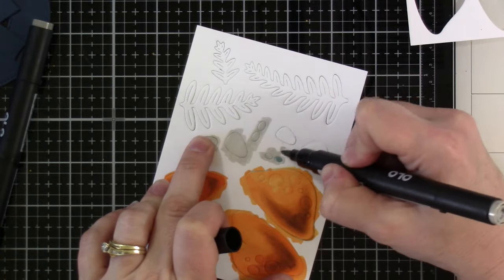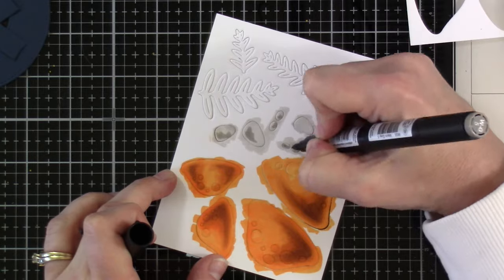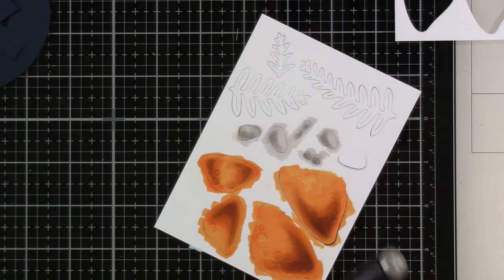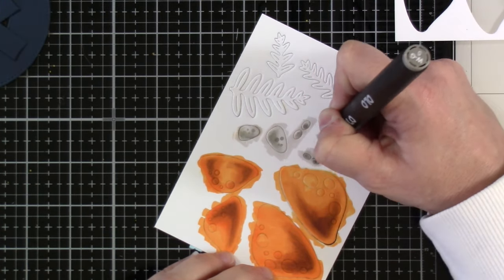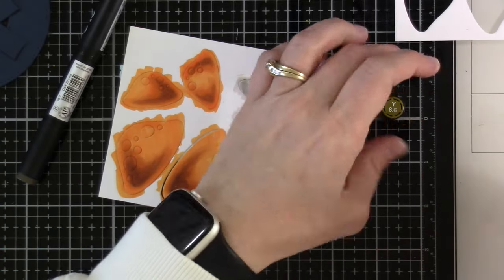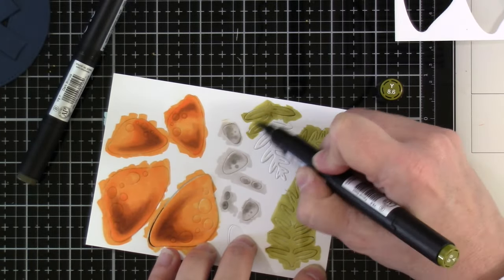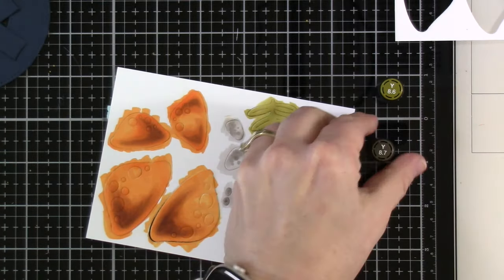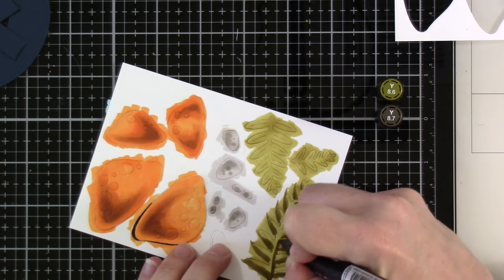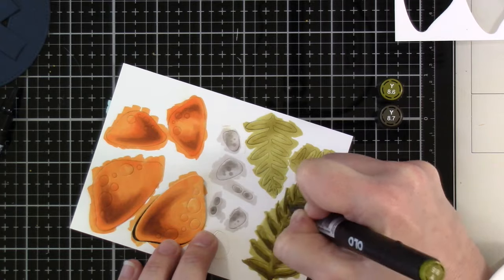If you're in a hurry, just use colored card stock — that works really well also, but I really wanted to add my own touch to it. Then we're going to move on to the rocks. I did use some mint tape on the back to try and hold everything in place — that makes the coloring process a little bit easier. You can go a little crazy on the edges and not worry about keeping it in the lines, because it really doesn't matter. For the rocks, we're using some warm grays. And for the leaves, I'm using yellow green — 8.6 — and then bringing in some 8.7 to add depth and dimension. I left the solid mushroom pieces white because we're going to pop out those circle pieces on the mushrooms.